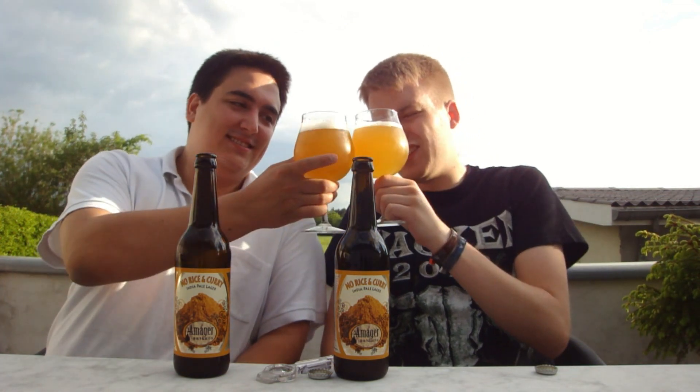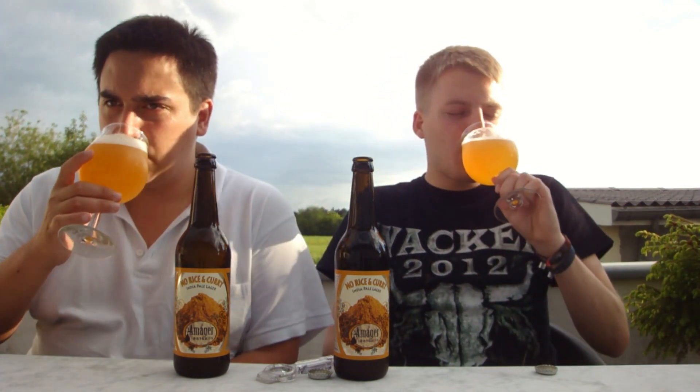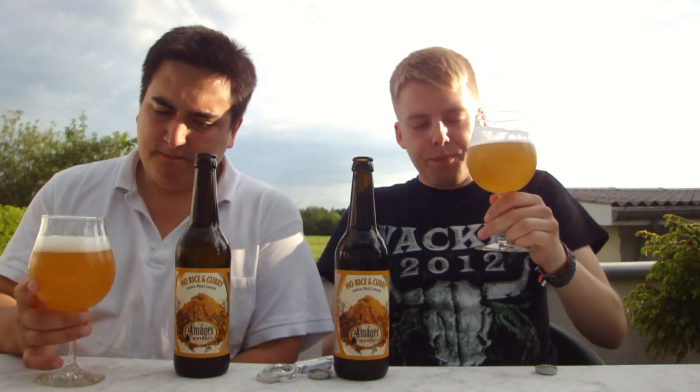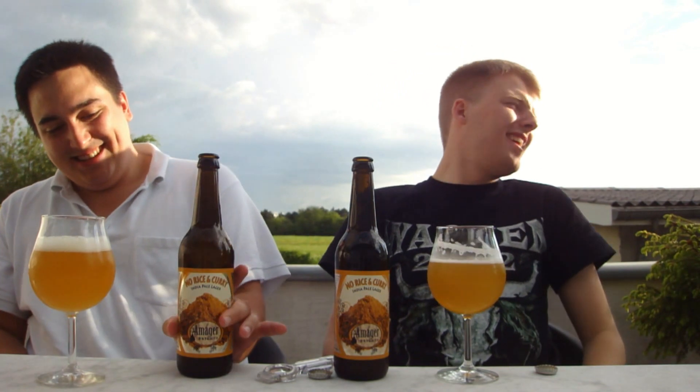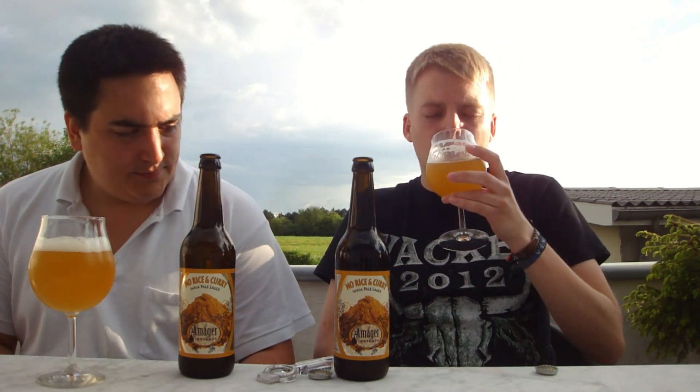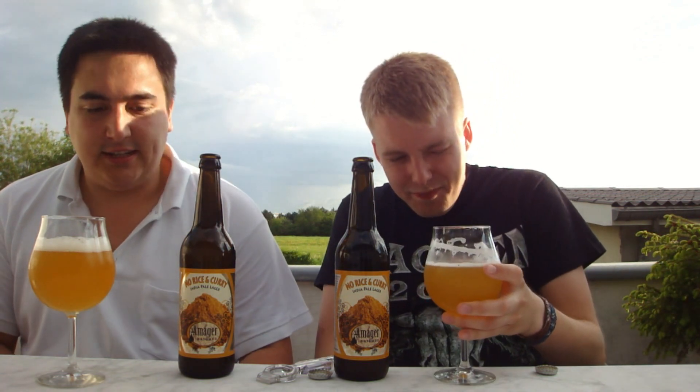Oh yeah, cheers! I really love that it has this crisp and clean, refreshing lager feel, but then you just get the abundance of crazy hop flavors that you get in IPAs. Tropical fruits — boom boom boom — and five percent. Talk about a session beer! This is like amazing.